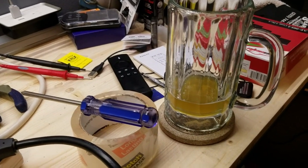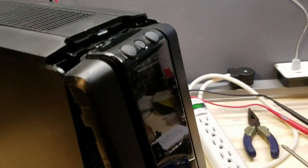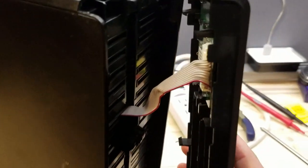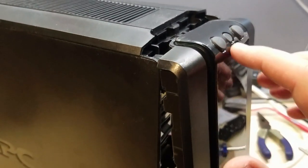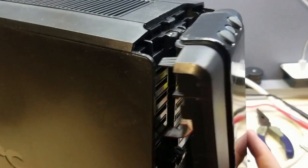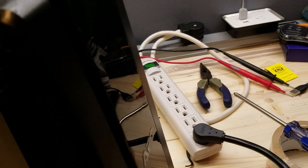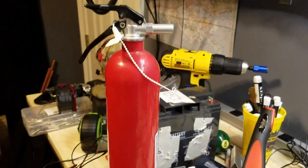We got about an eighth of a beer left and she's mostly back together. Got the Juniper hooked back up and power. The potential temperature sensor is bypassed. I didn't click the front panel fully back in because this is a pain if I need to take it off again. So now we'll kick it on — got the fire extinguisher within reach just in case things get a little too spicy. Clickety clack.